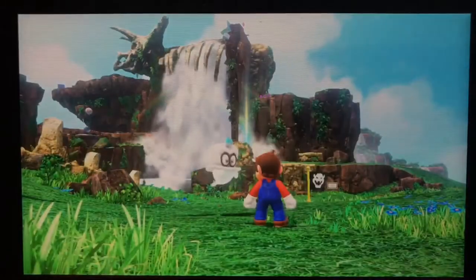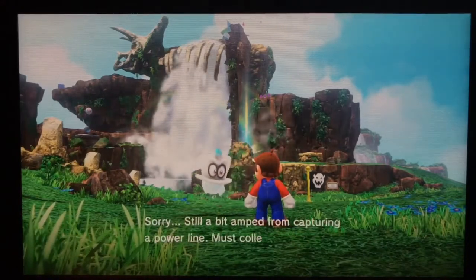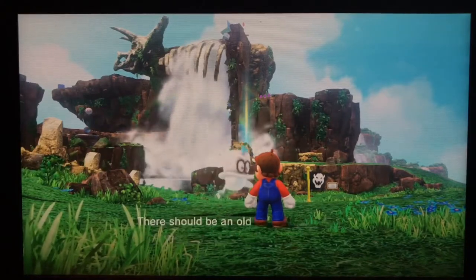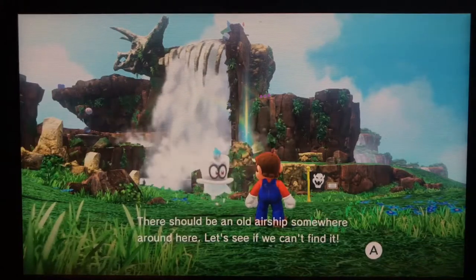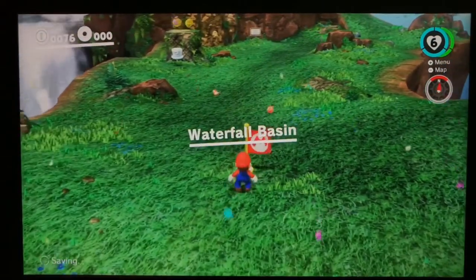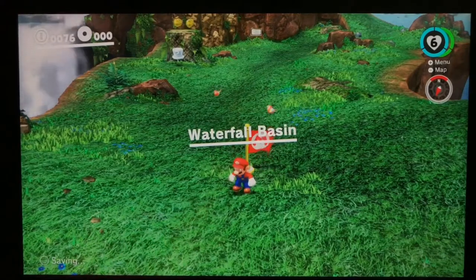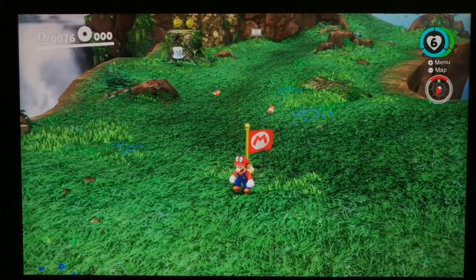Welcome to the Cascade Kingdom. Still a bit overwhelmed from capturing — must collect myself. There should be an old airship somewhere around here. I'm gonna save it right here and continue in the next episode. I hope you liked this first episode — if you enjoyed it please give me a thumbs up, and if you want to see more subscribe to the channel and comment below!